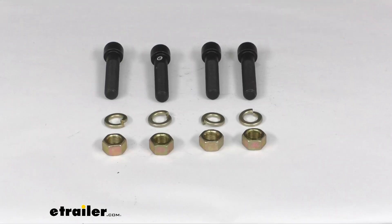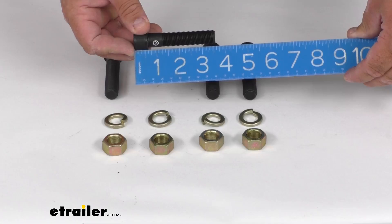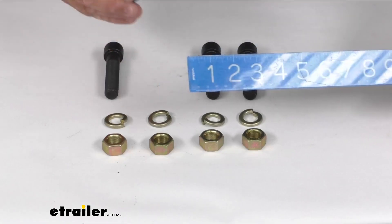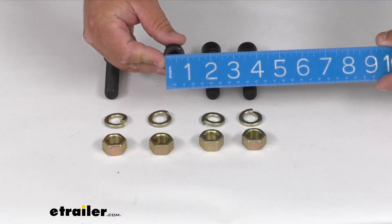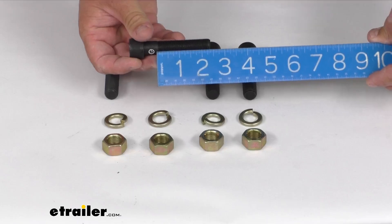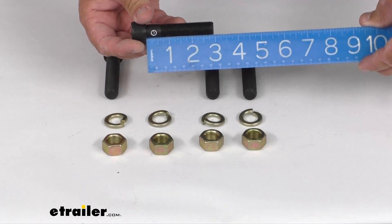As far as some dimensions on these, overall I was getting about 3 and 5/16 inches long. They are 5/8 of an inch thick. The head itself is about 15/16 inch diameter, not quite one inch. Usable thread length is about 2 and 5/16 inches long, while the whole shaft itself right under the head was right at 3 inches long.